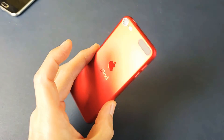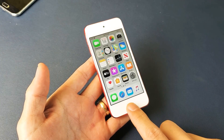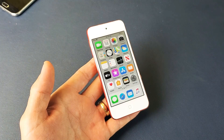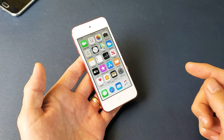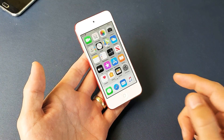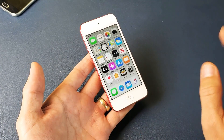Hey, what is going on guys? So you guys have an iPod Touch and you have an issue where your home button is not working. I'm going to go ahead and show you a workaround, but also make sure to look in the link description below because I show you a bunch of other ways that you can possibly fix your home button without even taking anything apart.